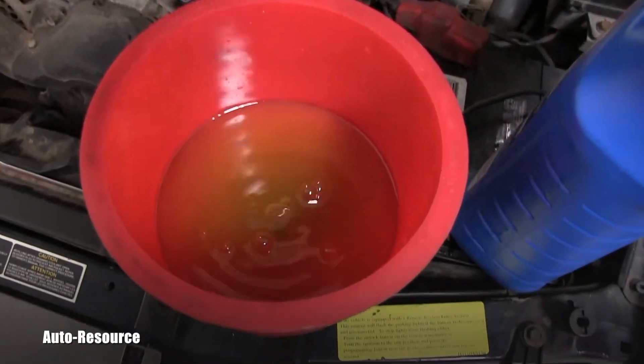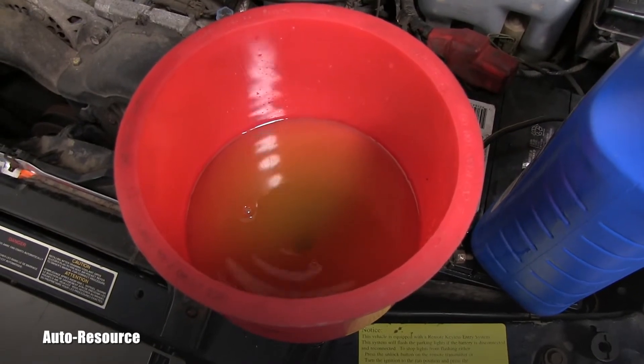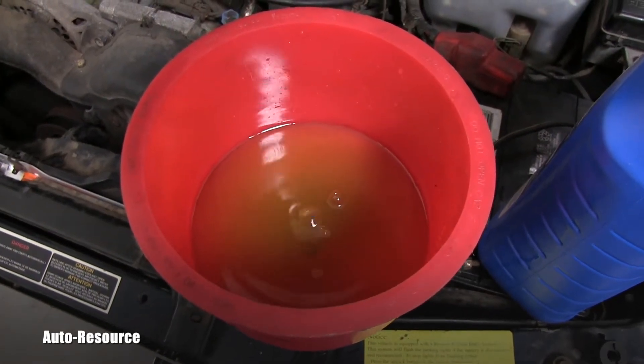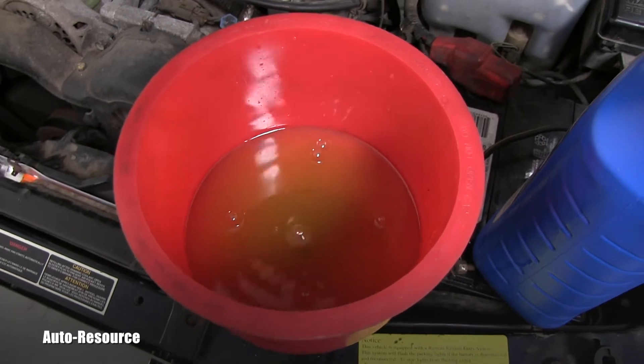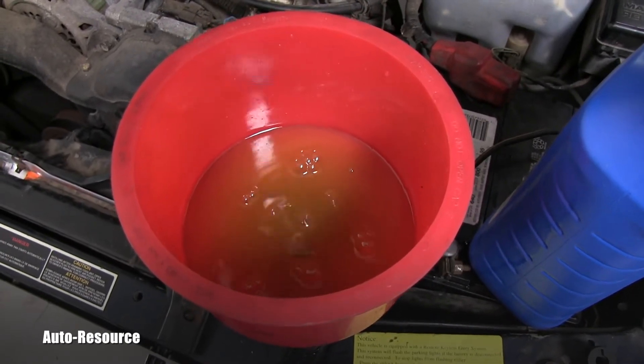And as you can see, the bubbles have a chance — the air has a chance to get out of the cooling system. And this is extremely, extremely important obviously.